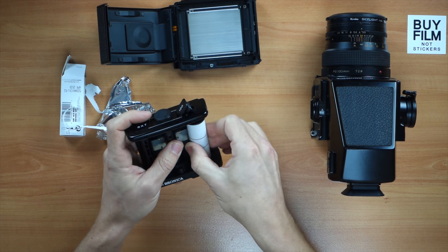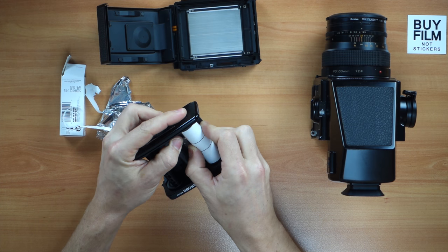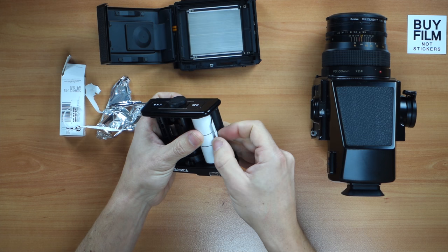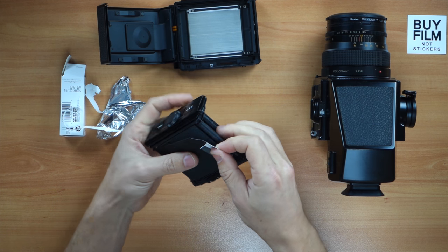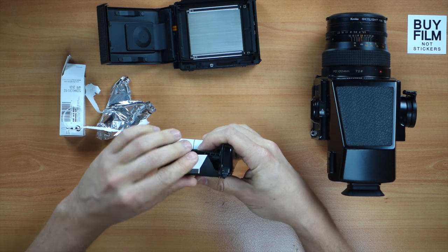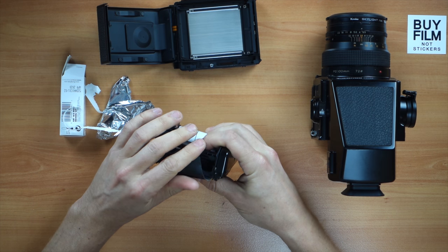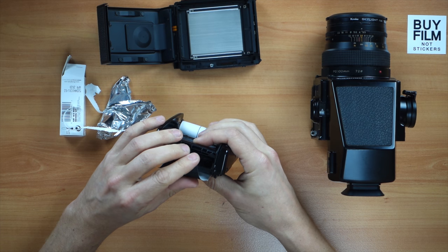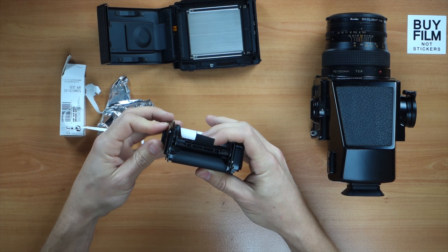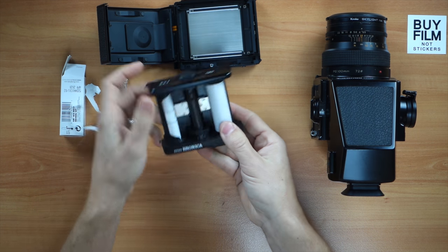We put the bottom in first, then push the top all the way till it locks — you can see it's now flush. We grab the backing paper, pull it out, go all around, and go to the top. Then we put the paper through the little slit.